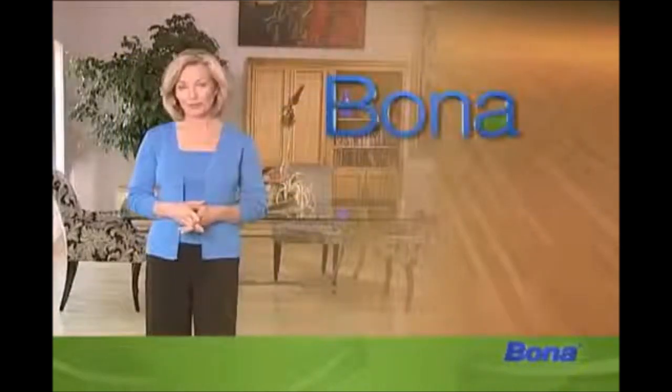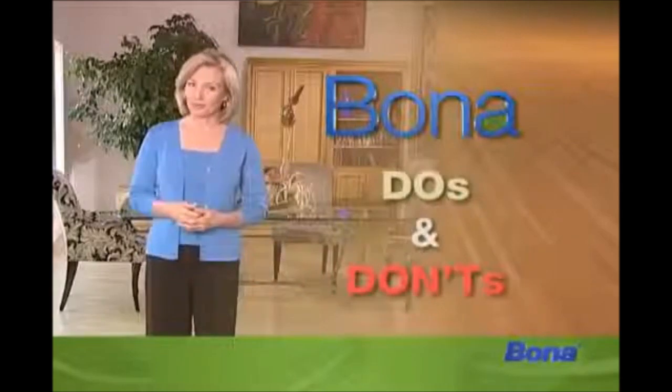You can take extra precautions to extend the longevity of your floor's finish by remembering these do's and don'ts.